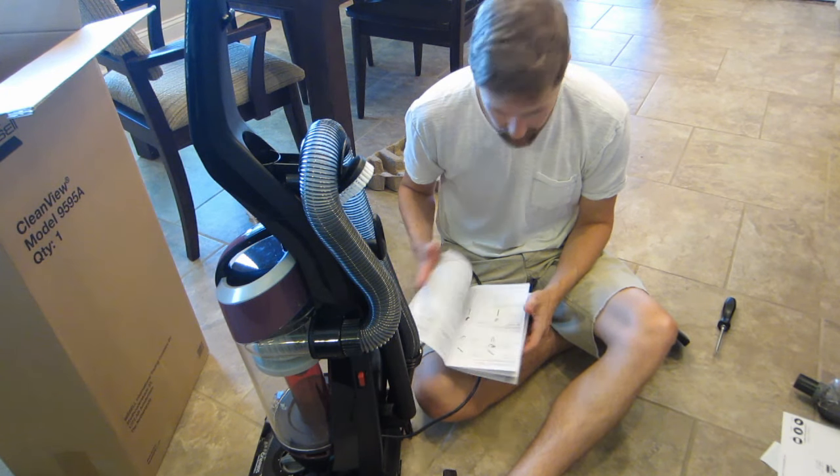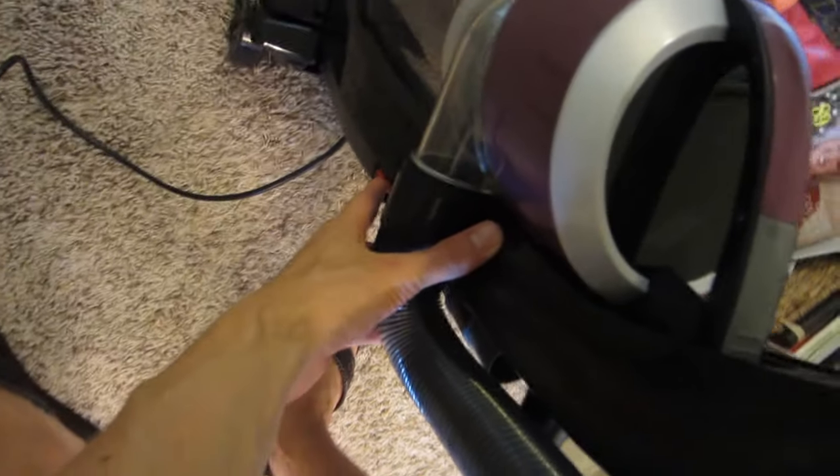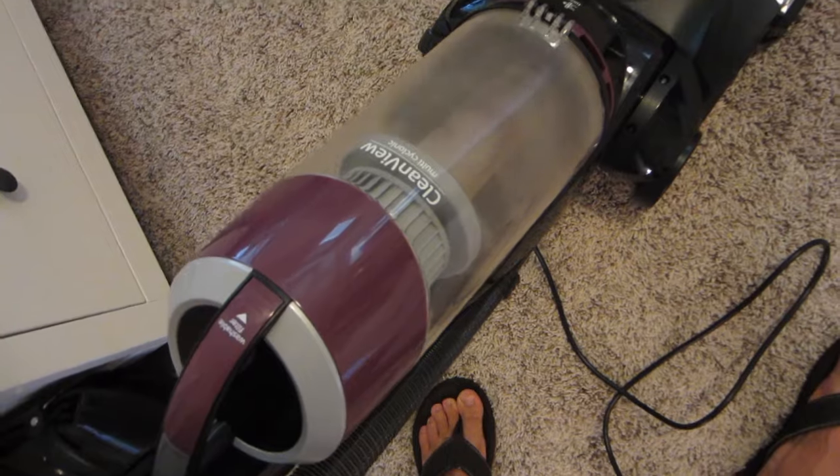So we're going to give this thing a whirl — try it out on the carpet in the bedroom and let you know how it goes. I've gone ahead and plugged it in. This right here is for the recline, and right here is where you turn it on. It's kind of a weird spot for a switch — you've got to bend over a little bit. That's pretty much like a medium weight. Feel the bristles doing their job — it's powered bristles. I don't really want to bore you watching me vacuum. So I'm going to just do a little bit of this area here, and you can see there's already a bunch — holy crap — there's already a bunch of stuff that's been picked up.